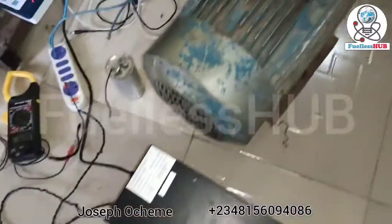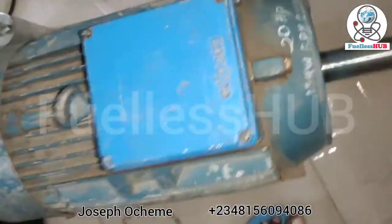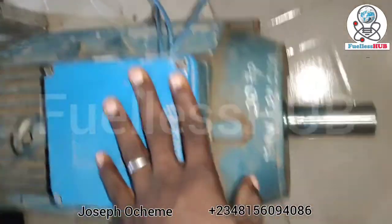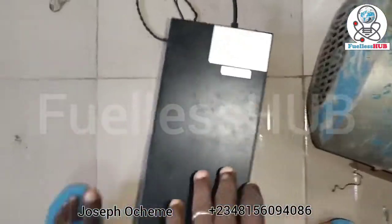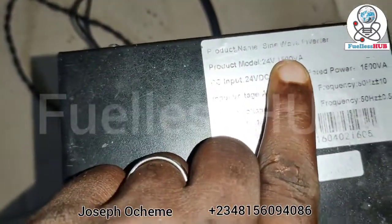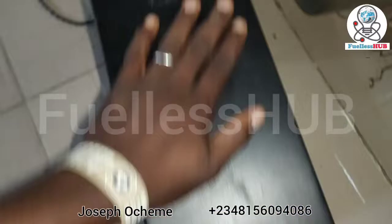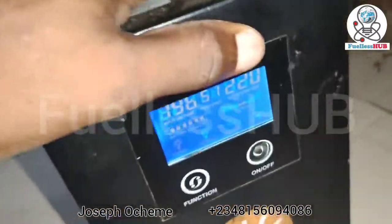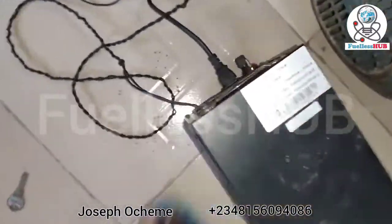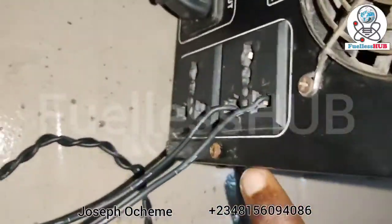I'm running this 20 horsepower right here from a 1500-watt power source. Let me show you the output that comes from here.